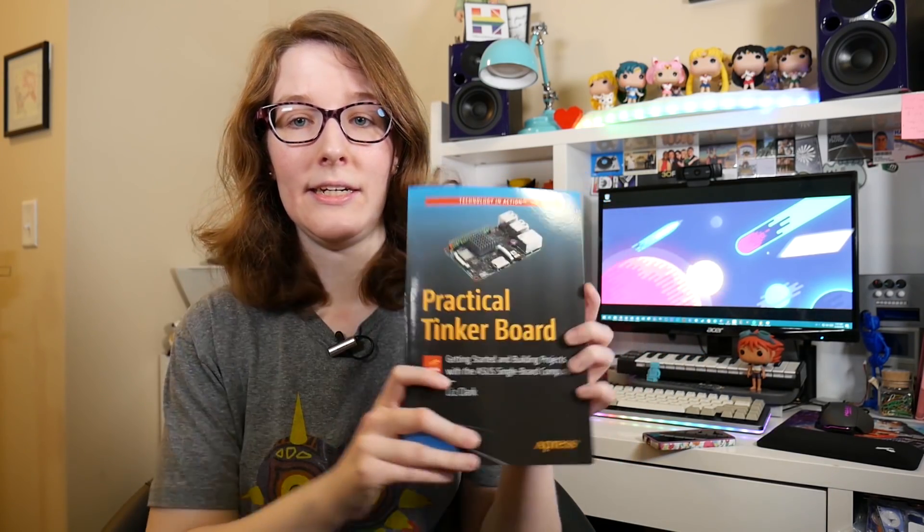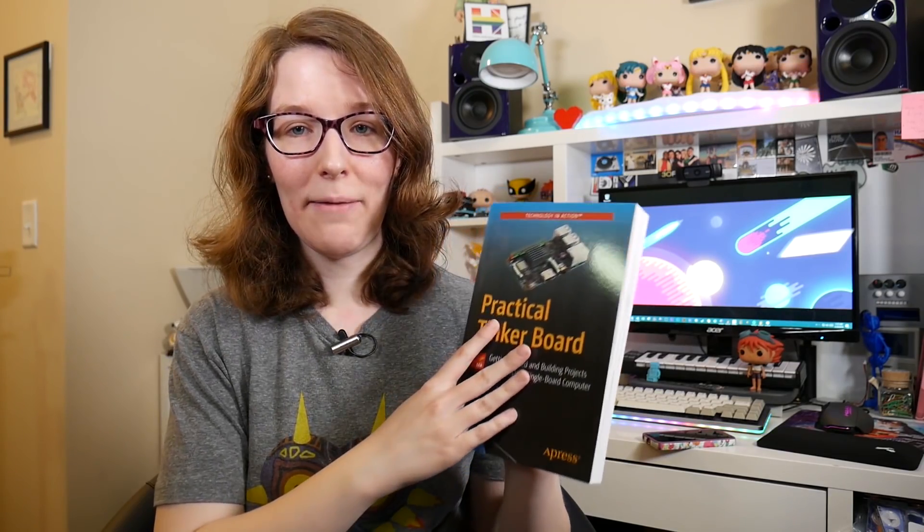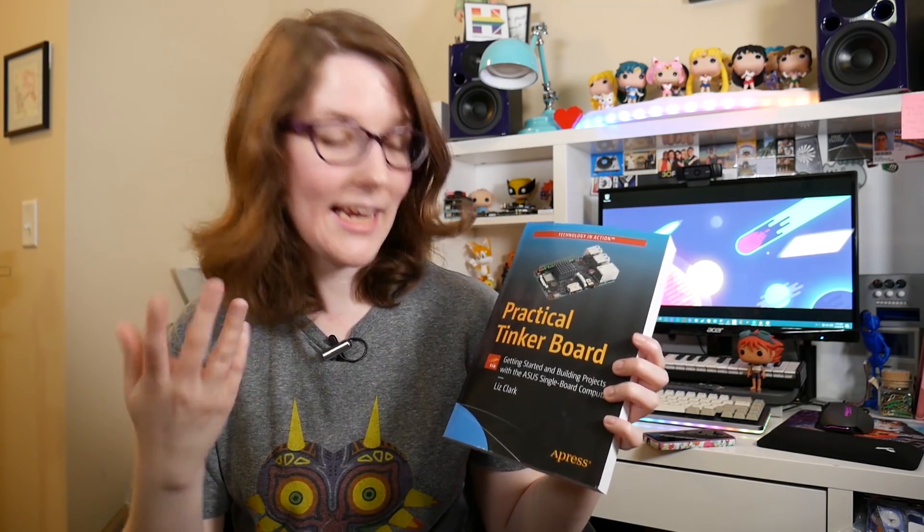I wrote it between January and July, and then the editing process was between August and October. And now here we are. I'm really pumped on this — I can't believe I did it.